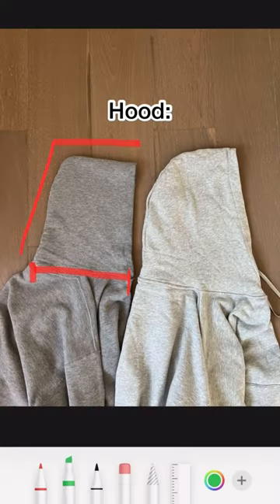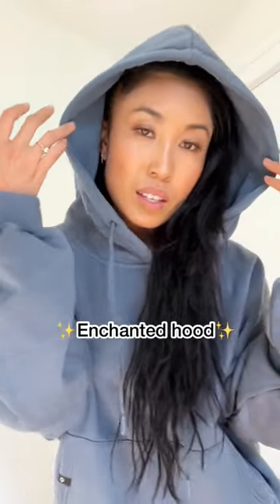I'm so not a fan of a tiny hood that just makes your head look so small and awkward. So I increased the size of the hood to give you an enchanted vibe.